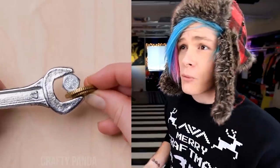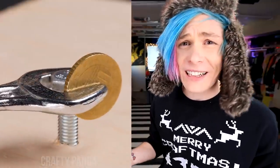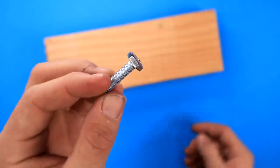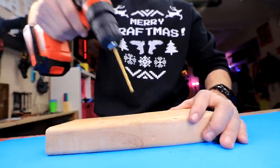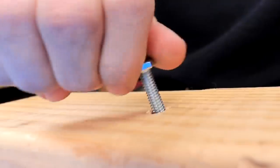Is your wrench way too big? Just add some coins to make it fit. That's actually working perfectly — simple, to the point, I like it. Let's do it. So first I'm gonna need to make a hole in this wood so that I can screw this little bolt in. Yeah, that looks good. Now we're gonna put it in the hole and hand tighten it.